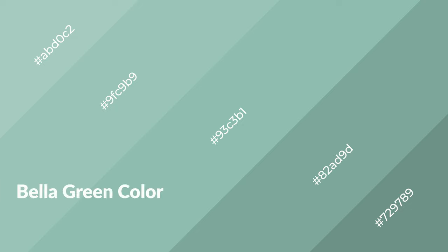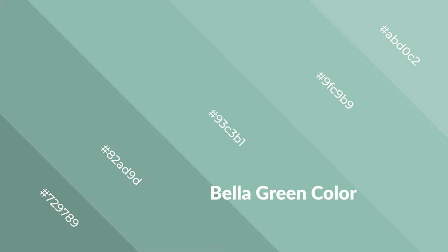Bella green is a cool color and it emits calming, serene, soothing, refreshing, spacious, unwinding, peaceful, and relaxed emotions. Cool colors are like water, ice, sky, grass, soft, and snow. You can see them used in baby products.